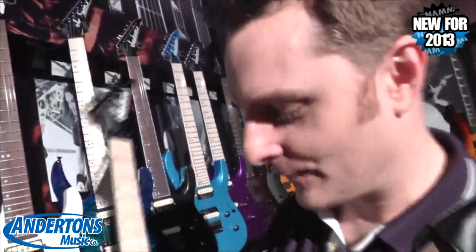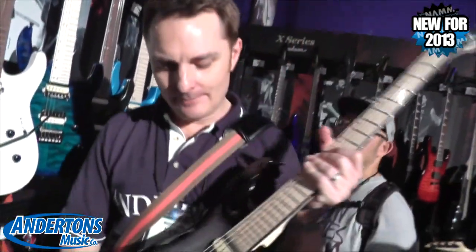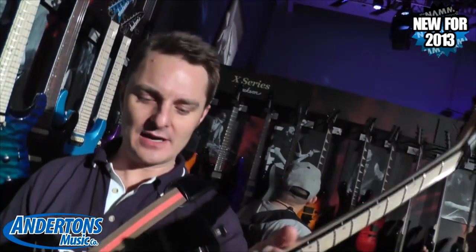Got a few more guitars from the Jackson Pro Series as well — all sort of dinky shapes here. I'm just going to hold a few up. They are all around about, I think, the sort of 500 mark. Yeah, it's all around the 500 to 600 mark.